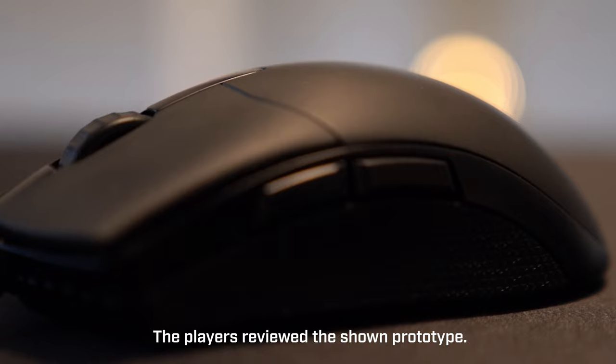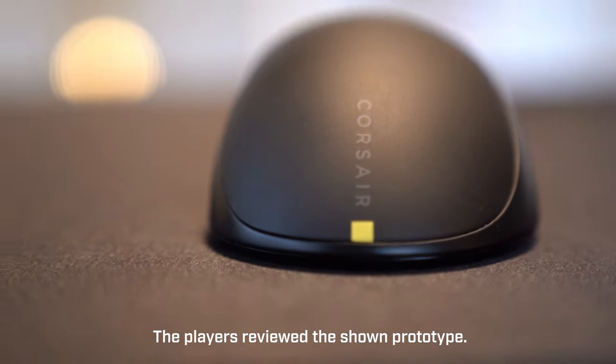So how it started was a while ago — two people from Corsair came to us and were interested in our opinion about some different mice, especially the shape, mouse length, size, buttons, and of course the mouse wheel. We were talking and testing different shapes of different mice, and after our feedback they were developing a mouse and we were interested in working with them afterwards.